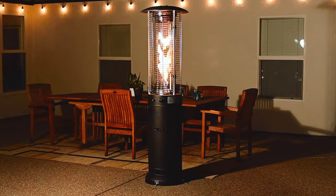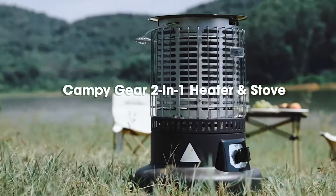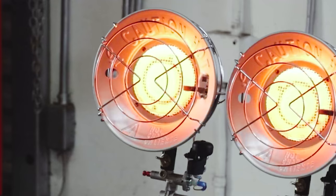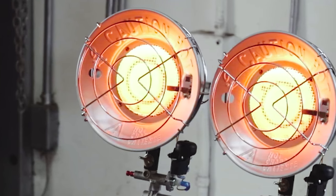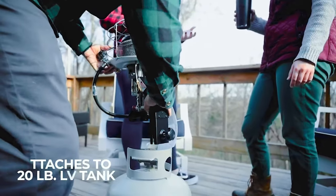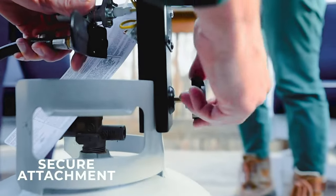Summer weather is finally here, which means it's time to sit outside and enjoy your backyard. You might already have an outdoor patio heater if you have a patio. However, if you don't, it's time to consider getting one. Patio heaters come in all shapes and sizes, so choosing the one that's best for you is essential.